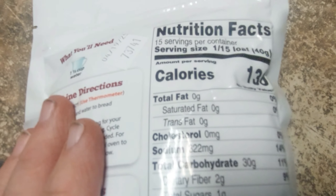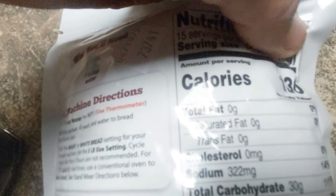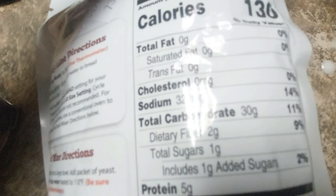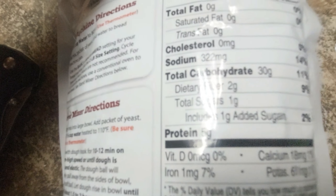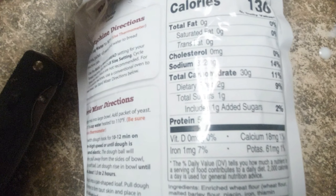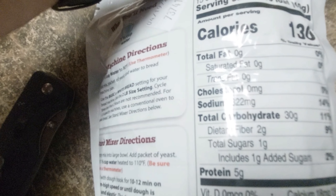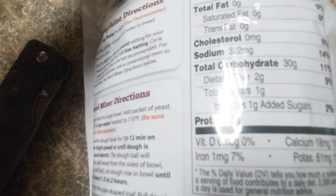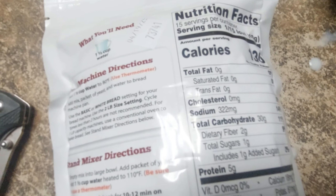It's going to give us, if we cut it into 15 slices, 130 calories per slice, 5 grams of protein, and 322 milligrams of sodium — that's 14 percent. Total sugars are very low. So into the Zojirushi bread machine it goes.